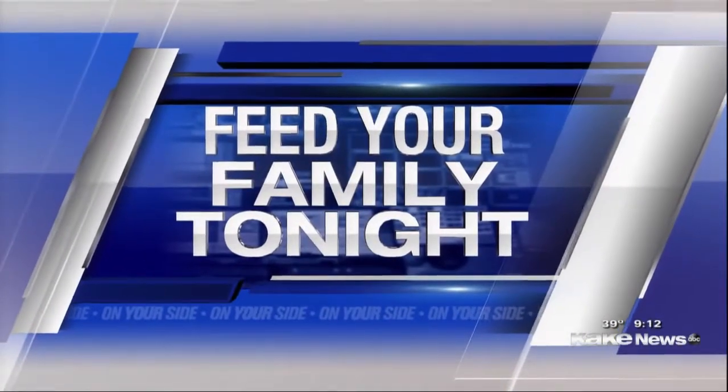Hey, welcome back in. It's a Monday and Feed Your Family Tonight founder Marie Feebock joins us this morning. Marie, how are you doing?